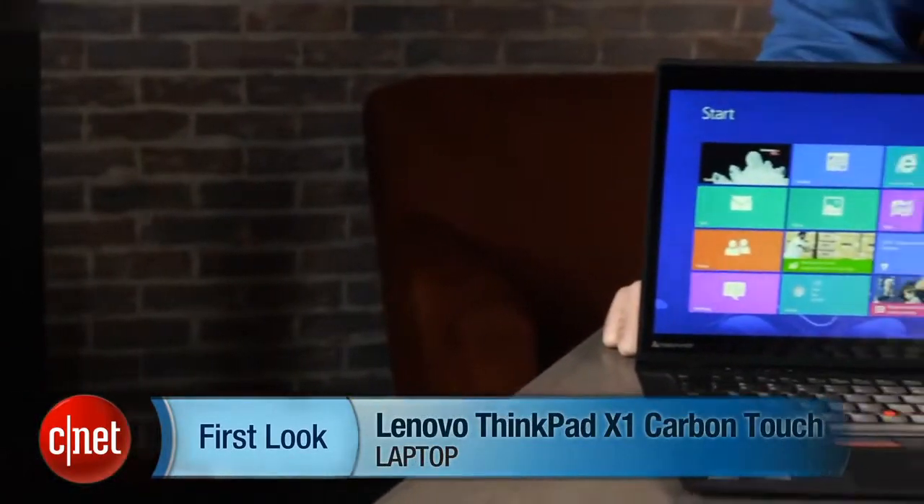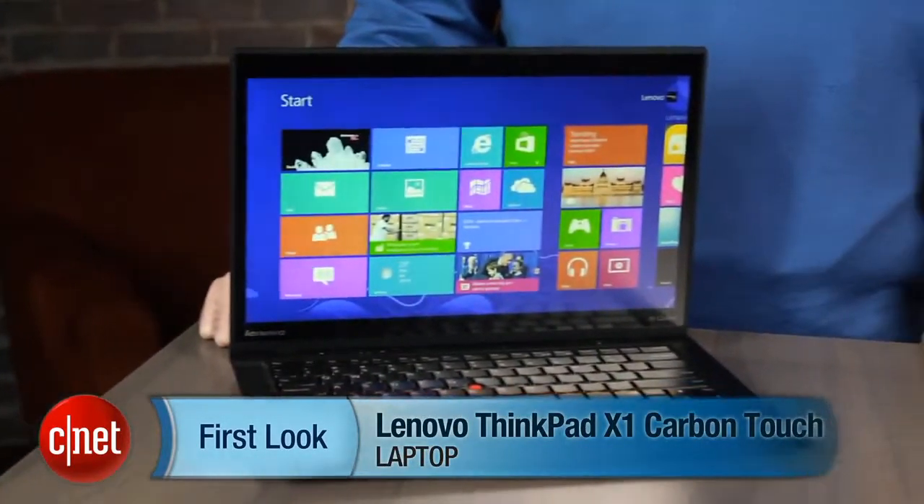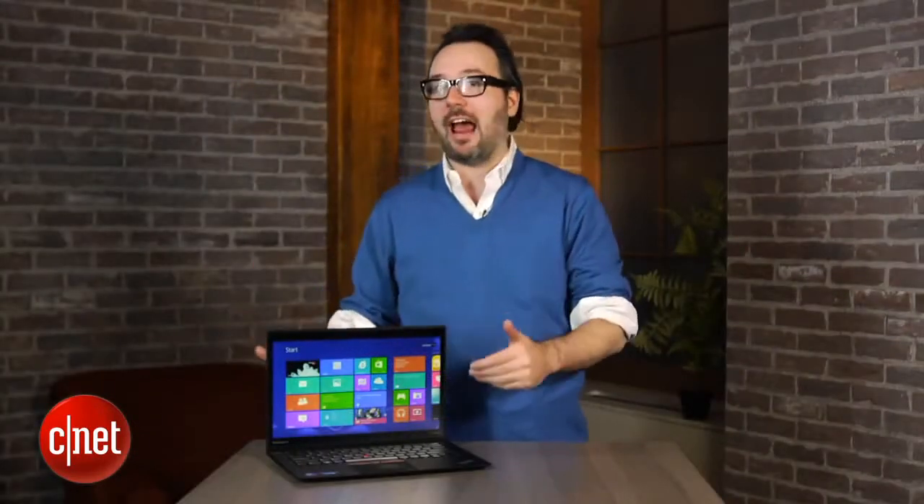I'm Dan Ackerman and we are here taking a look at the Lenovo ThinkPad X1 Carbon Touch Edition. That is important because we've previously looked at the ThinkPad X1 Carbon,